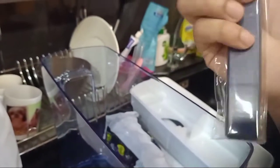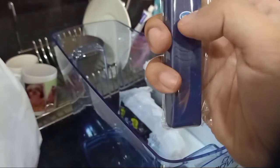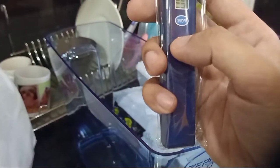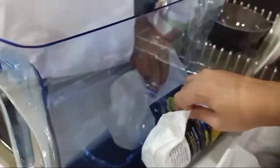...a TDS tester. I think this is for water quality — we're going to try it later. But first, let's remove this from the plastic.